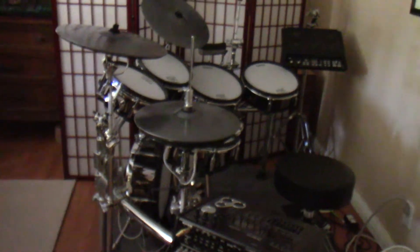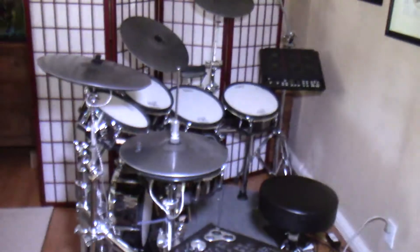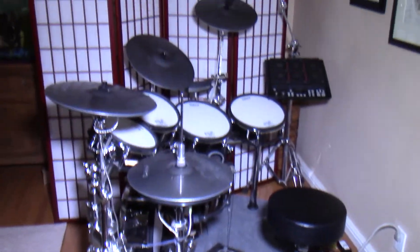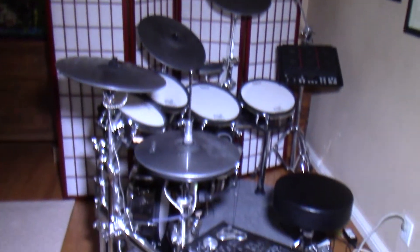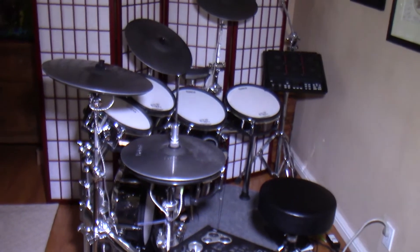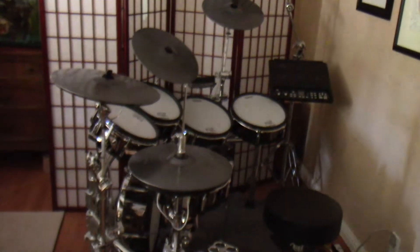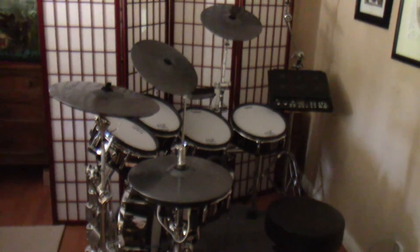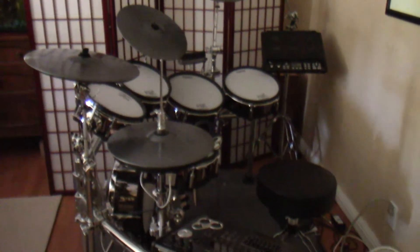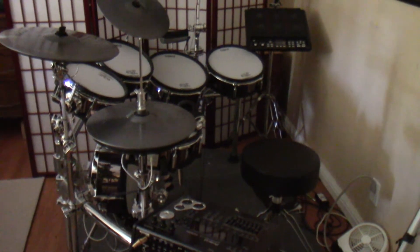I forgot about the diffuser, so I took out the light diffuser and I'm going to try that now. Full blast. I'll lower it. There we go. I like it. If you have any comments or questions, let me know. If I don't know the answer, I'll find them out for you. Thank you.